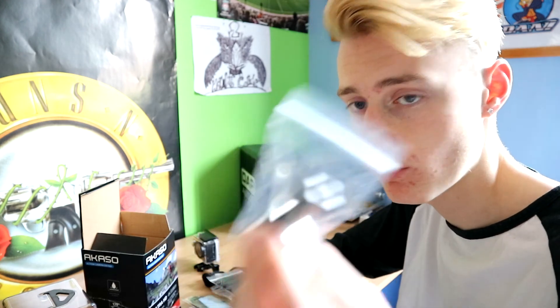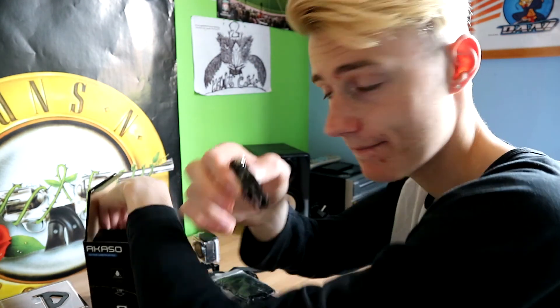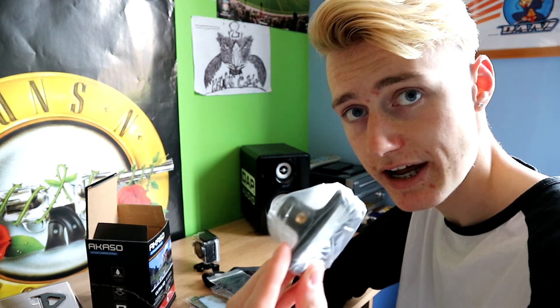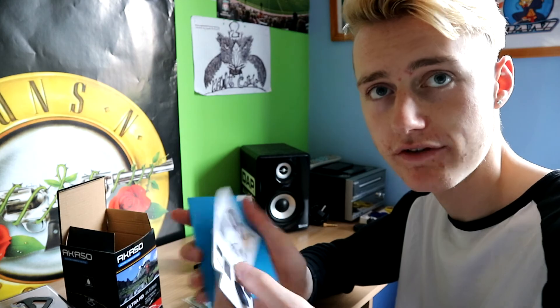You've also got another casing because it can get damaged, especially if you're doing action stuff — any little knock and it can break. There's no battery pre-installed so you get two batteries which is kind of good, because when one runs out you've got a spare. There are more bolts and another clamp — a lot of clamps going on here — and then of course you've got the instructions as well.